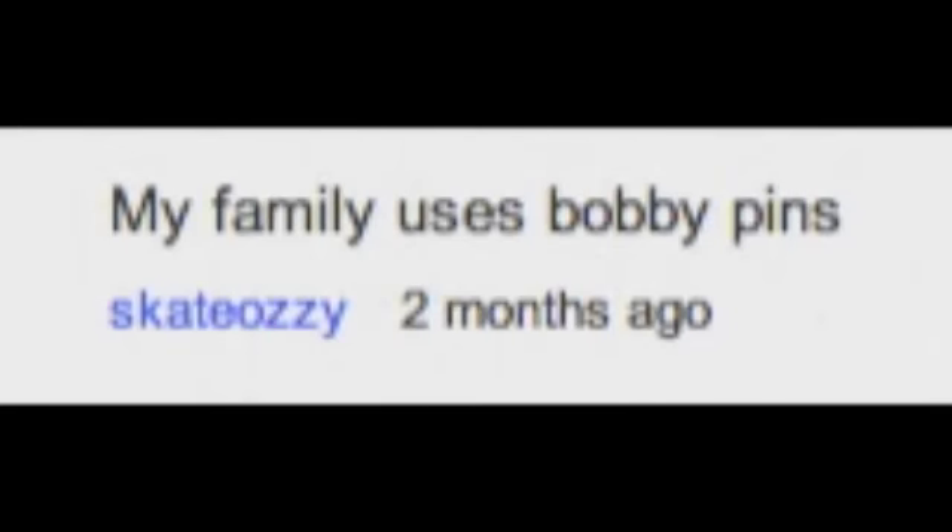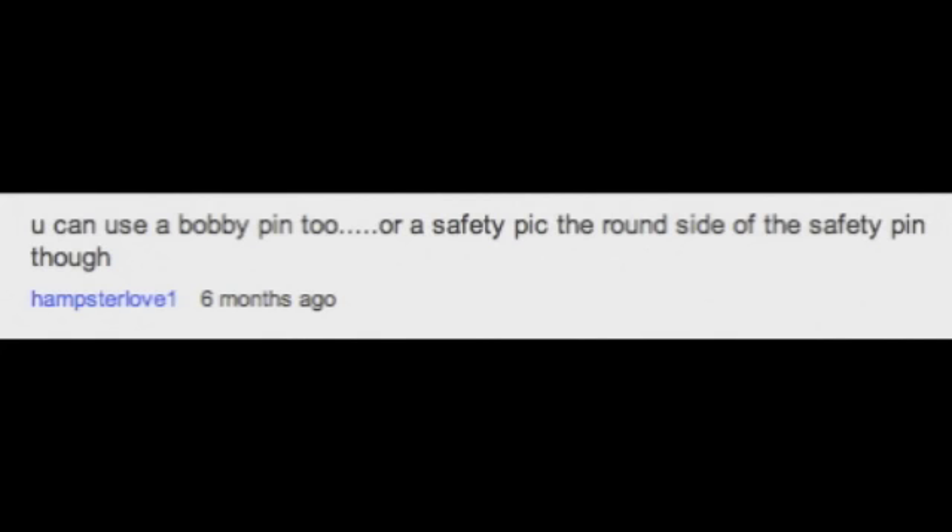My family uses bobby pins. You can use a bobby pin on a safety pick — the round side of a safety pick. If you don't have a bamboo stick, a bobby pin works just as good.